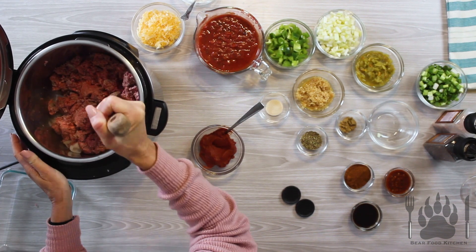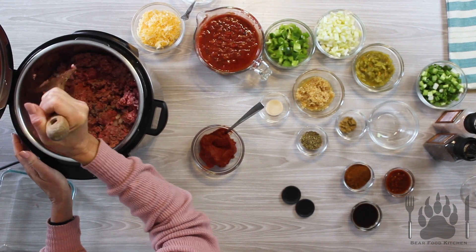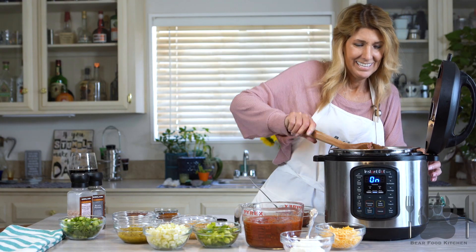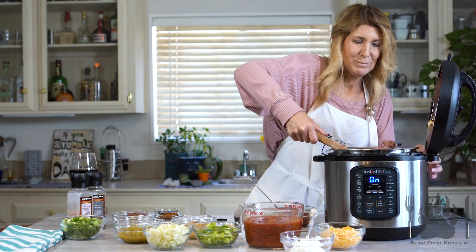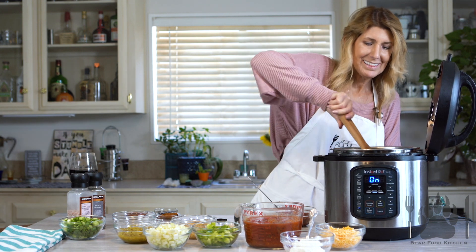Break the meat up a little bit, like that. Oh my gosh, this looks so good. I think that's good.